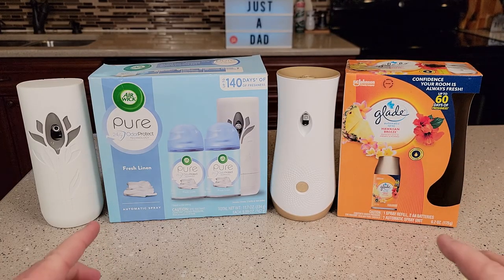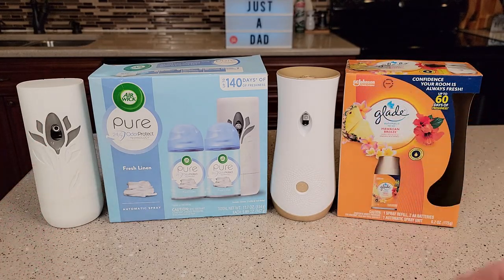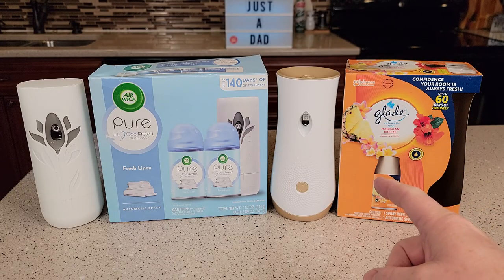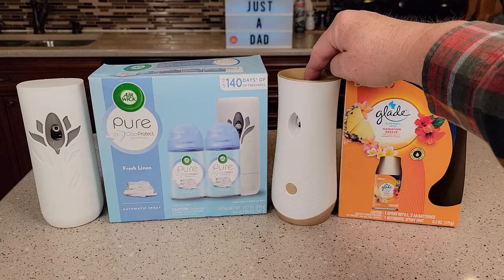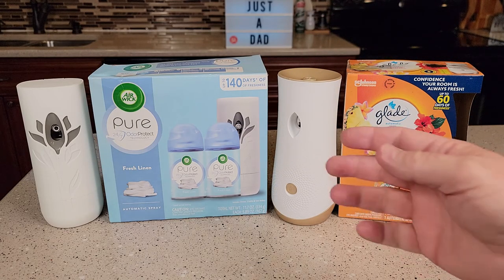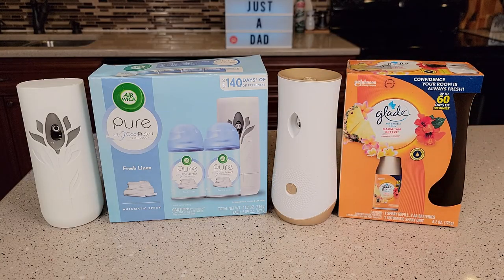These two operate under the same principles — there's an aerosol can in there and a little motor that's gonna go down and hit that aerosol can. But the Glade has one extra feature that I like: being able to hit this button and do a fresh air mist right now when I want it. Say I'm in a bathroom and need a really quick air fresh, I can just press that button.